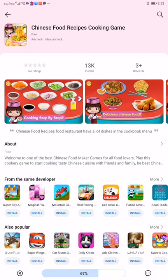Hi everyone, welcome back to Unicom Gaming. Today again I brought a new video for you all. It is the Chinese food recipes cooking game. If you didn't watch the previous video, please watch it.